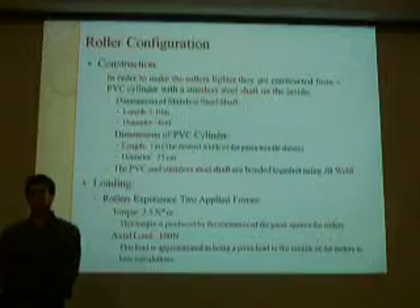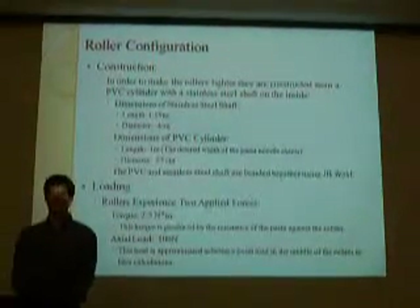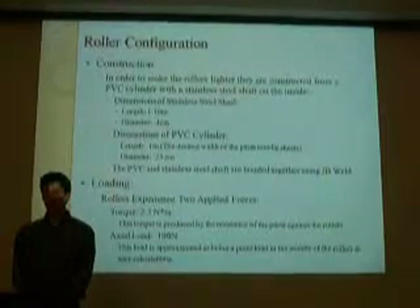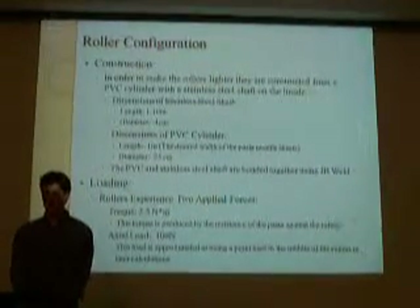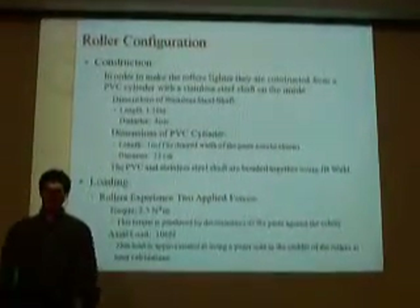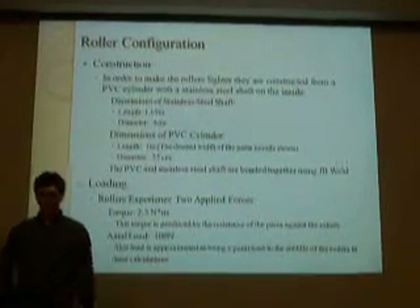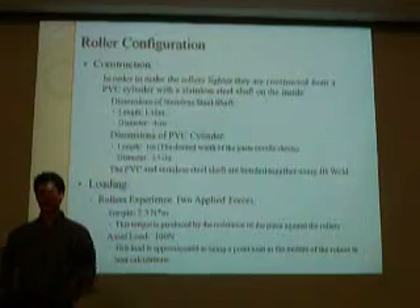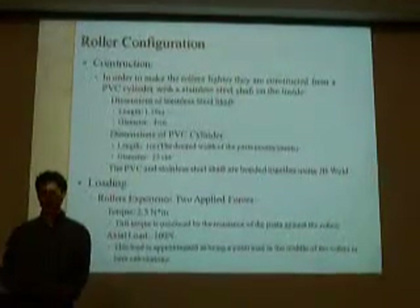The rollers used to compress the pasta are constructed with a stainless steel shaft wrapped by PVC. This is to create a lightweight shaft. The dimensions of the roller are 0.25 centimeters.